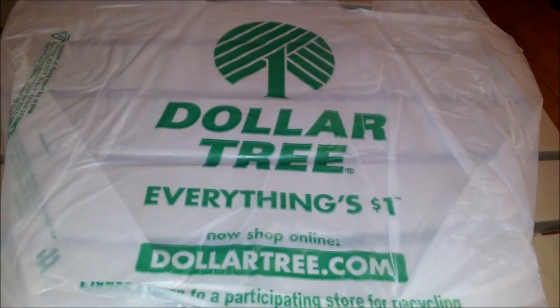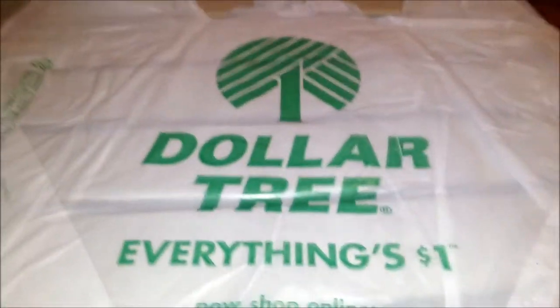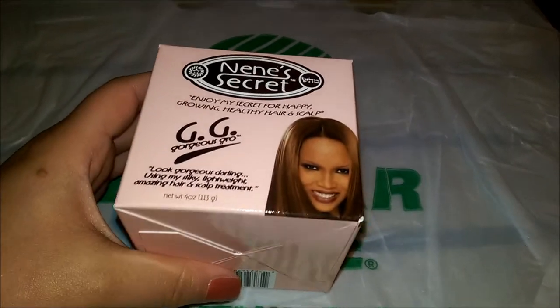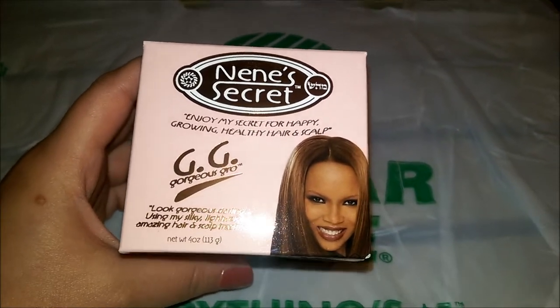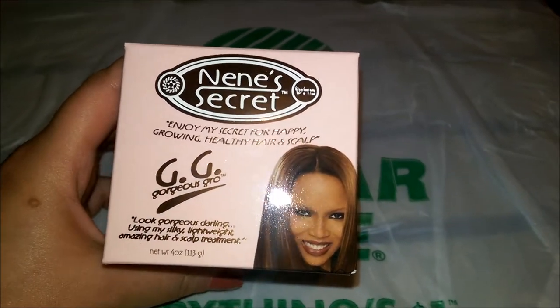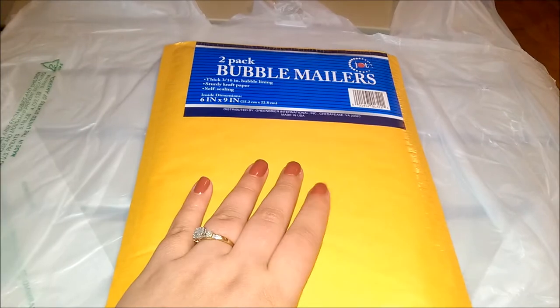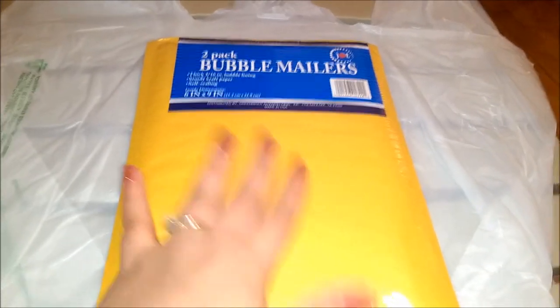I grabbed this for a friend but she already hauled it, so I didn't notice. I did see two other ones she didn't haul so I'll be getting those for her if they still have them. I also got a bubble mailer because I'm supposed to be doing a quick swap with someone, so hopefully I can ship out her item.